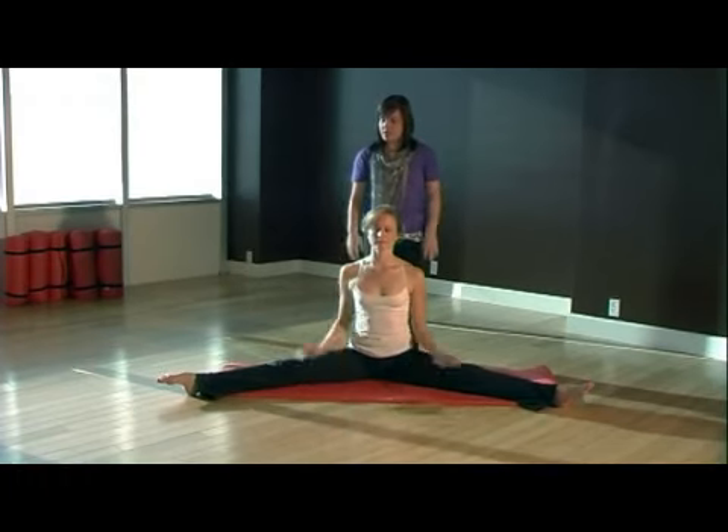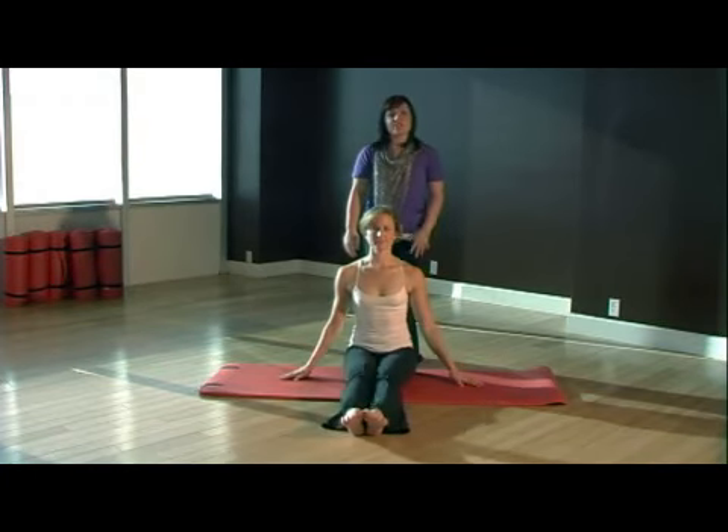Bring your legs in and shake them out slowly. That was your center split stretch.